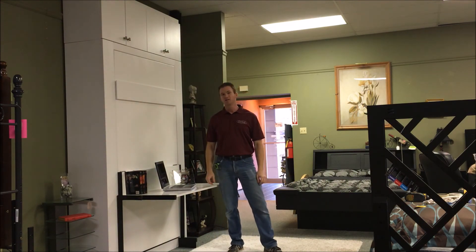This is Chris Davis with WWBeds Custom Furniture and this is our Euro Murphy bed with the studio stay level desk.